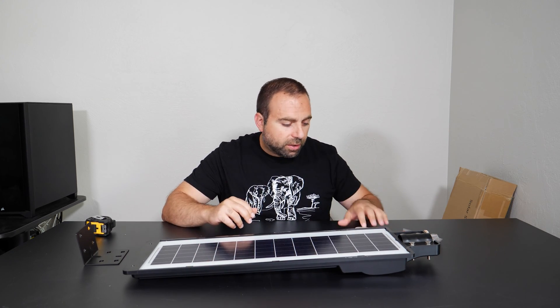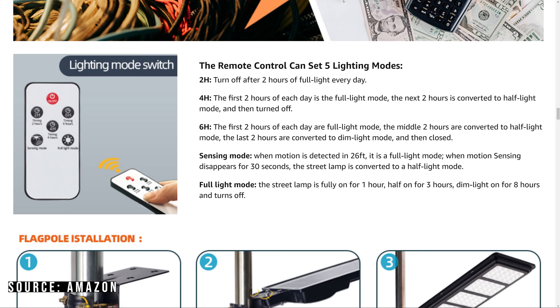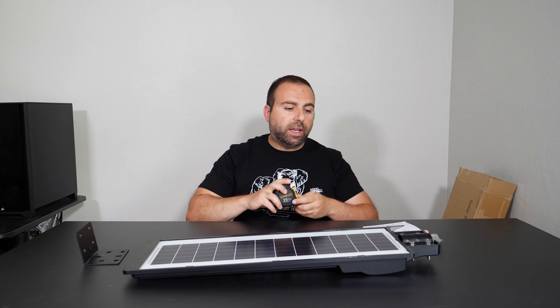I'll show you guys what I did with the mounting. It comes with the user's manual, which is pretty straightforward, a little thank you card, and it comes with a remote control. While it's on, you get five different modes: three different timers — two, four, or six hours — sensing mode which turns on when it detects motion, and full light mode which turns on throughout the night. It can't keep 8,000 lumens for the entire night because that's drawing too much power, so it dims as time progresses.